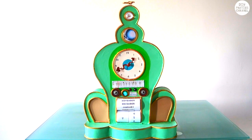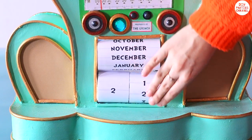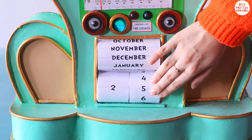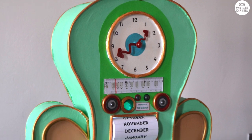Hello everyone! Today I'm going to be making this magical clock slash calendar which I saw in the new Grinch movie. As a Dr. Seuss and Grinch fan, this is the ultimate whimsical decoration and it's also a fun way for kids to check the time and the date.